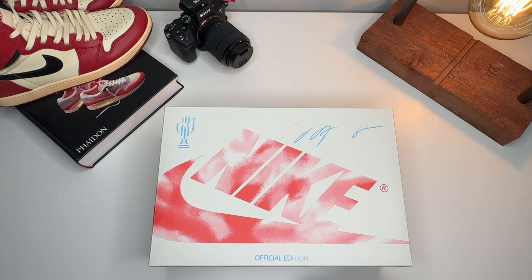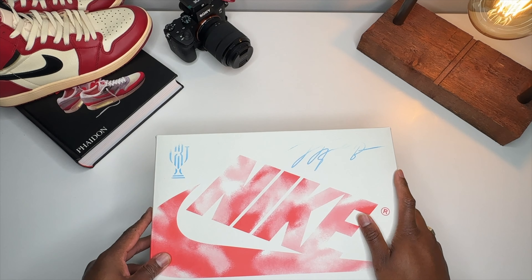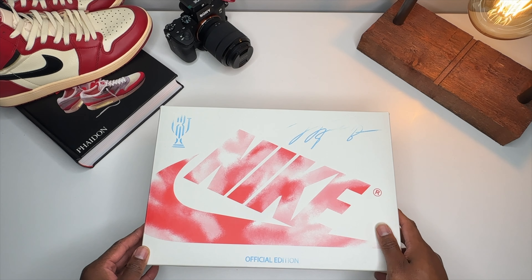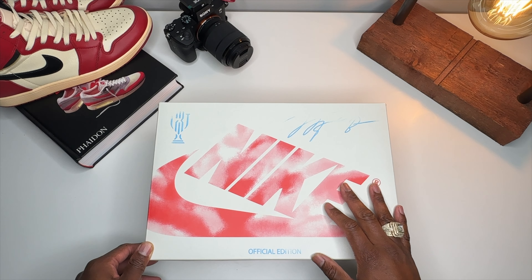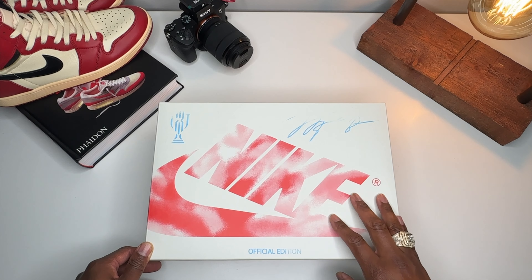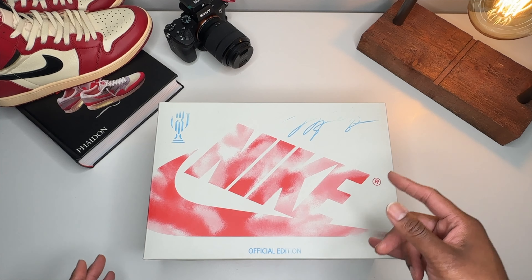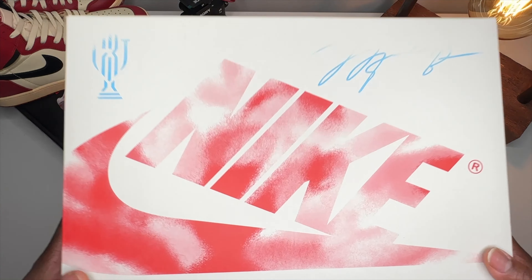What do I have for you guys today? I got another one of my representative pairs for us to take a look at. This is the Trophy Room Air Jordan 1 Low. I did clown this shoe, but I'm going to tell y'all something — I'm starting to love this shoe a lot. Got another pair of these coming, and I probably will give a pair away. Here's a quick look at the box.